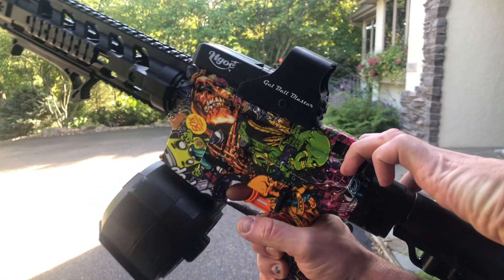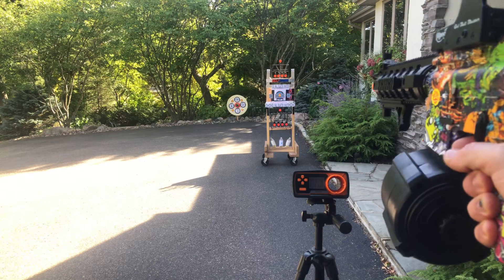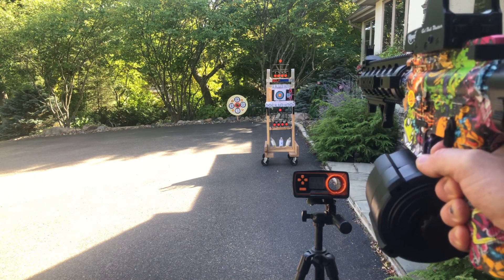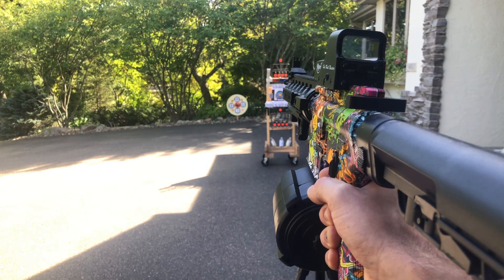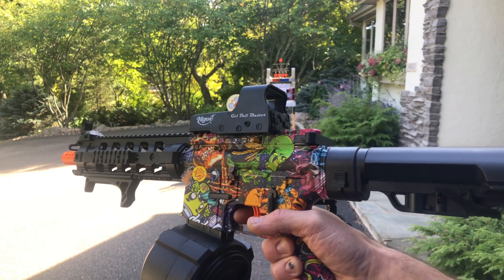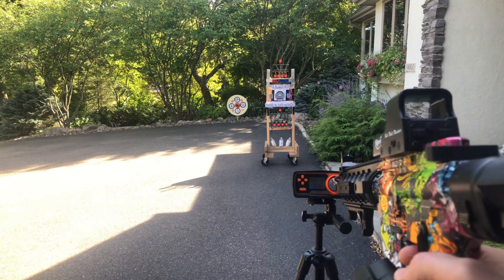Prime that drum mag and we'll start shooting. For those of you who haven't watched before, these first targets are about 15 feet away — no problem hitting those of course. Far target about 40 feet, and hitting that without issues. So definitely at least 50 feet for the range on it. And then let's see where the FPS is at.